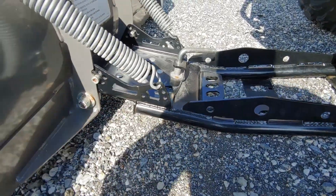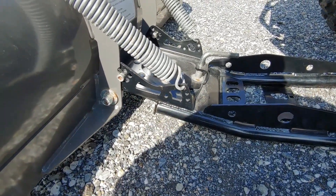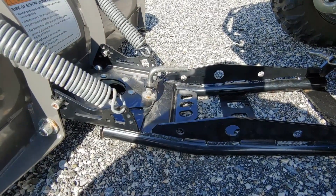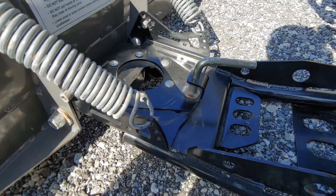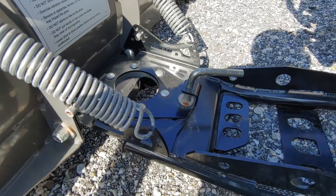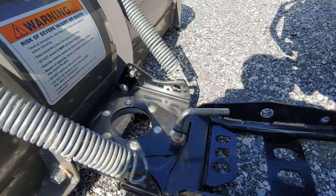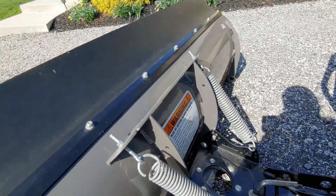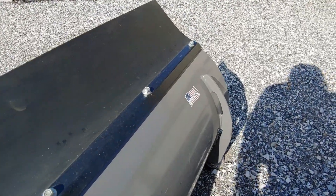You can also adjust the spring tension and the angle of the pull. You have right and left adjustment there in the center, which is all nice heavy duty quality steel. Some of the cheaper plows out there — in a year or two that mechanism is so rusted up you can't even turn your plow left to right. It is made in the USA, so that's always a good thing.